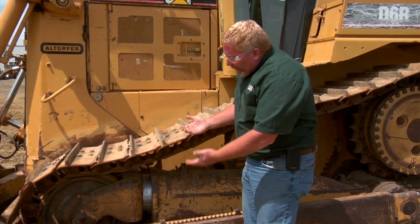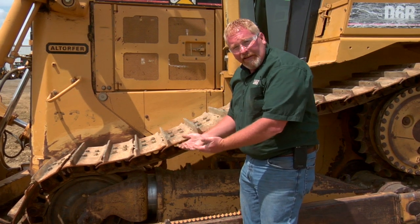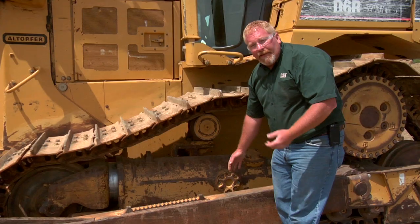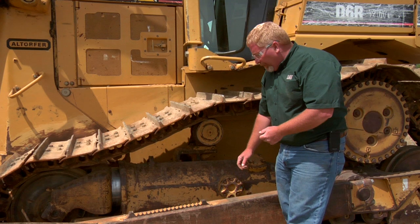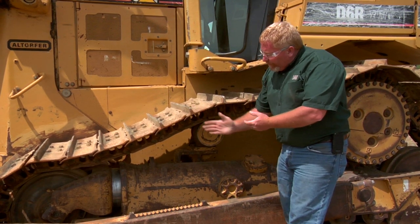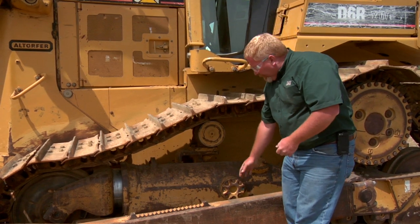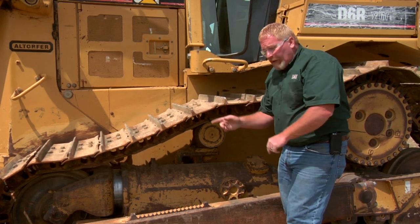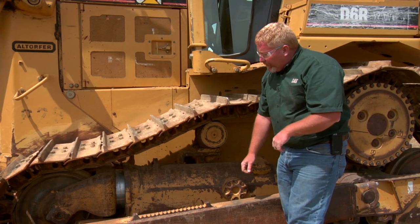The main reason is that this recoil assembly and front idler has an alignment slot. The alignment slots and keys are right back here. It's not something that's typically serviced at 500 or 1,000 hours, but as the machine wears and this recoil assembly moves in and out, you can have some wear in there. We don't want to see that idler turning, which is usually what causes that recoil seal to leak.